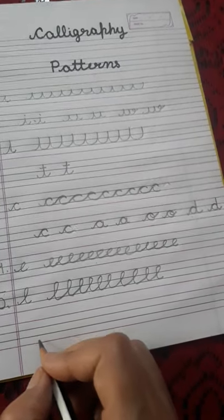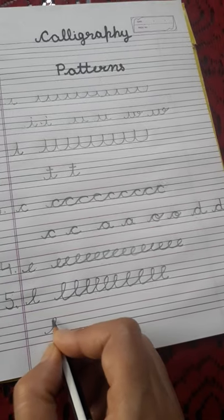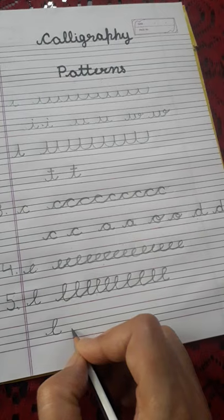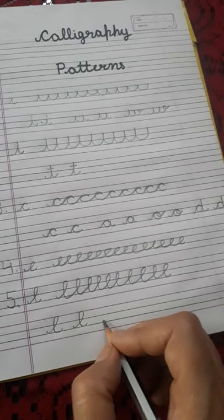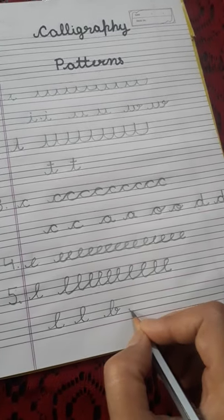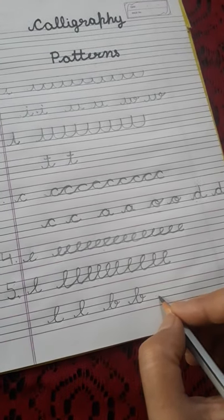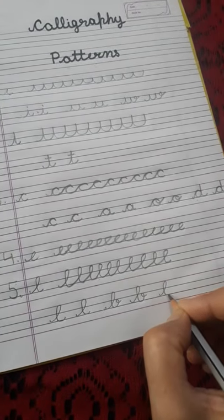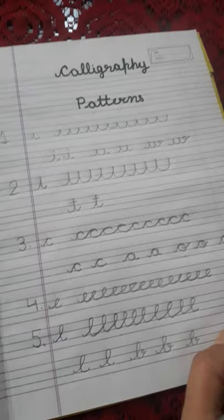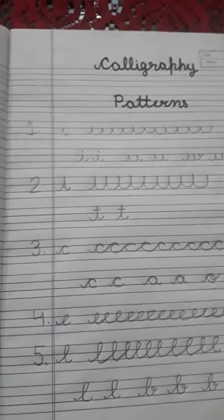L for lamp — L, L, L. B for ball, bubble ball. So students, you can follow this pattern. Thank you, have a nice day.